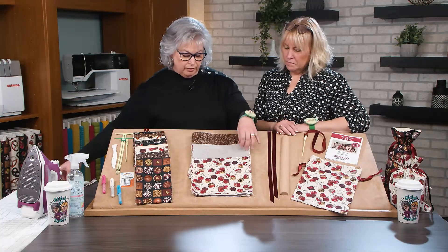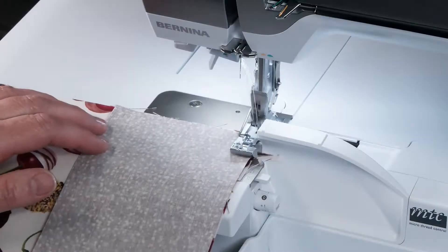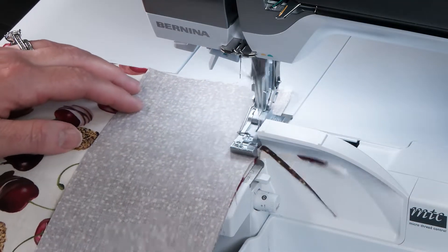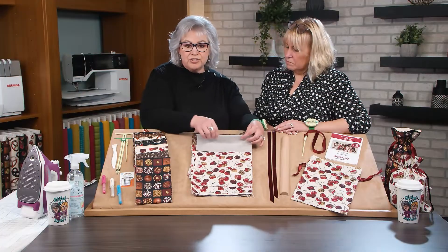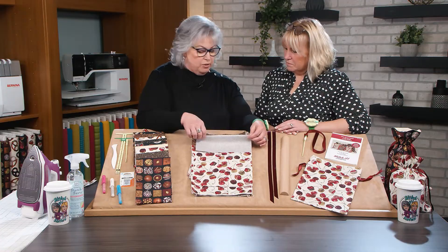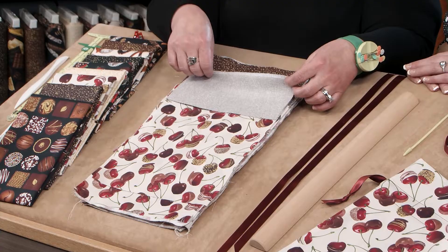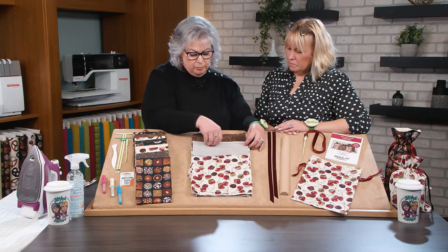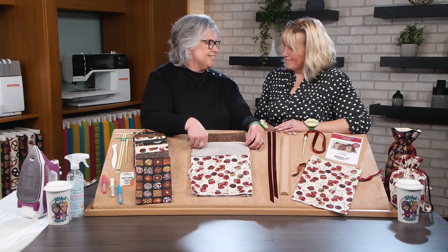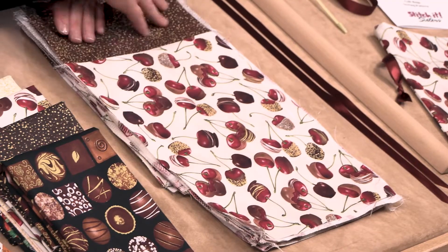In this sample we have the fabric already serged to the top. This is a great project for serging. Or if you have a sewing machine and not a serger, just use quarter inch seam allowances, stitch with a straight stitch, then come back and zig zag that edge to finish it off. We're pressing as we go today — this is a super simple project with just simple rectangles of fabric and simple quarter inch seams.